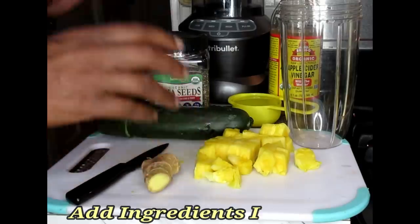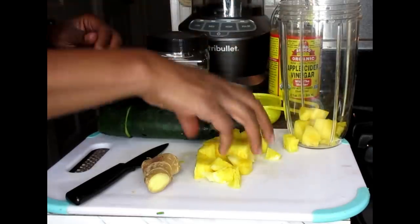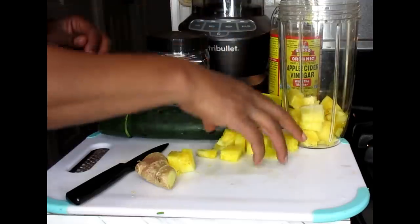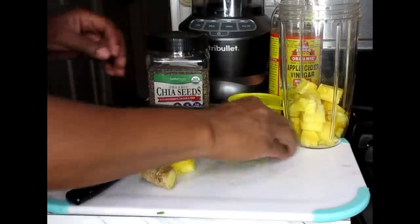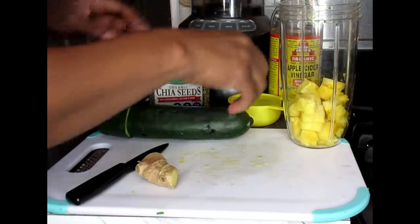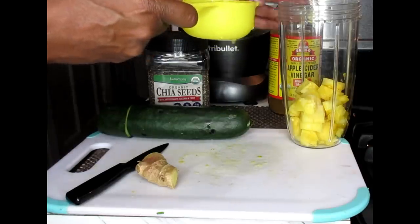Now in the blender, we're just going to add in our pineapple chunks — this is about a cup, maybe about a cup and a half of pineapples. Pop that in there. Also going to add in a half cup of filtered water.